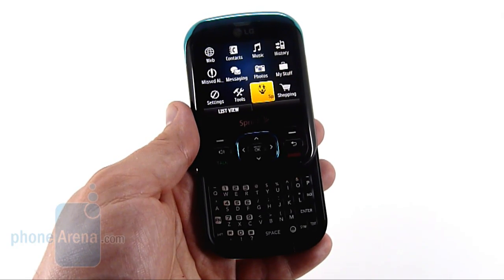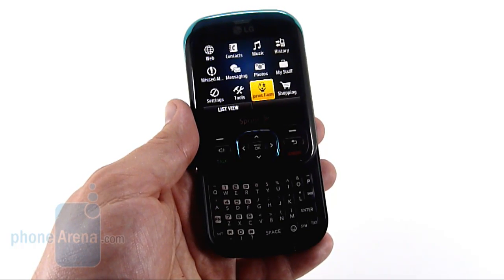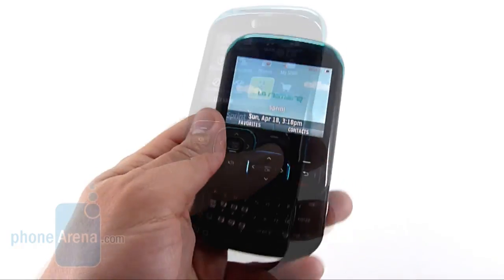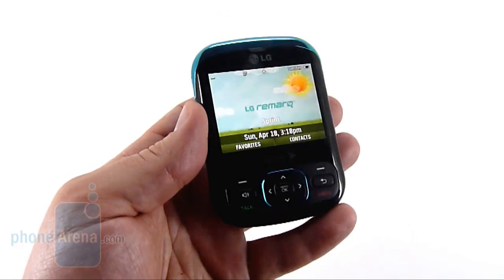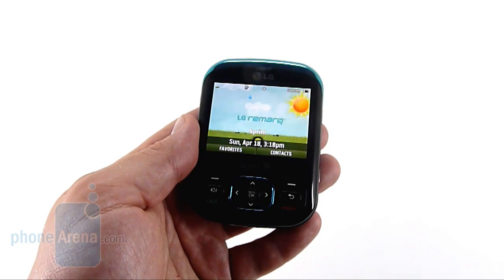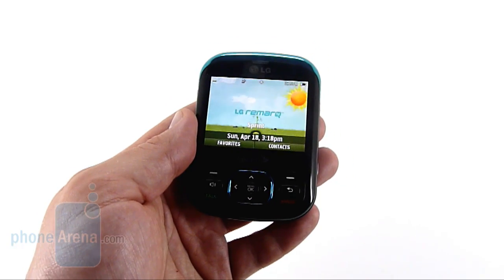Only the M240 doesn't have navigation on Sprint's lineup, so it's kind of curious to see a phone like the Remark — which will appeal to an eco-friendly crowd — not have that. The Remark is pretty unremarkable beyond being eco-friendly, and that's going to be its big selling point.